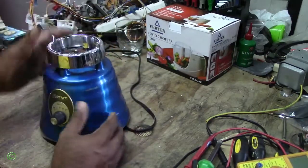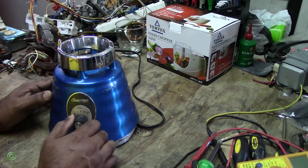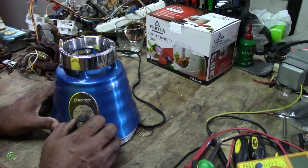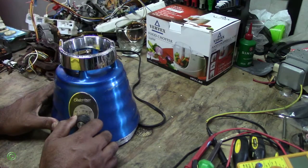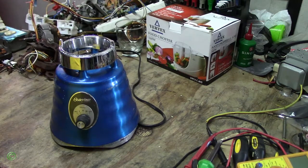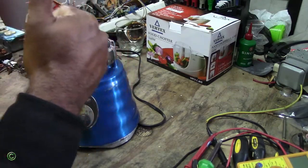All right, so there you have it. Now you know that whenever your blender is smelling bad and the speed is low, it could be the field coil that has burned out. Thanks for watching. Please like, subscribe, share, and leave a comment below. Until next time, Mr. Fixate 360 saying good luck with all your repairs.